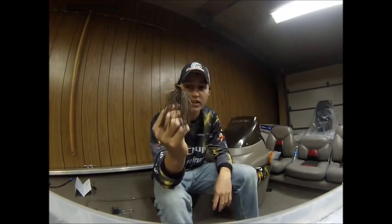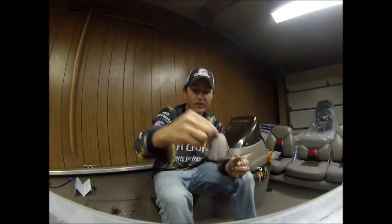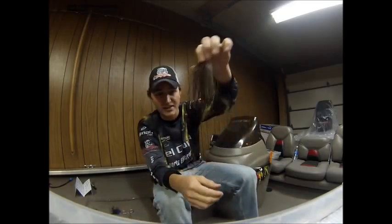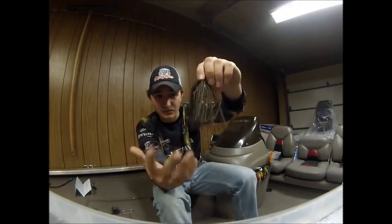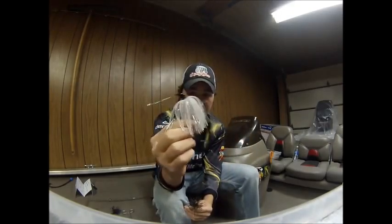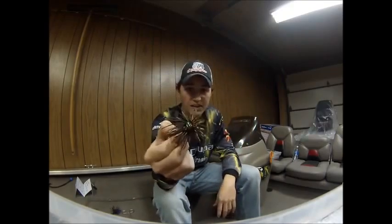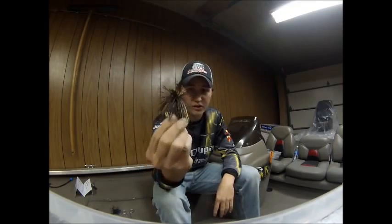That big skirt is going to give a totally different look when you're flipping. After you get your limit in the boat, start throwing this — it gives those big fish something they haven't seen before. People see classic jigs all the time, so when you throw something this big they react differently. Don't worry about it scaring them when it hits the water; the skirt material is so long and the hook is so big that you're going to get some big bites. Throw the Grizz Broom Jig when you want that big bite.